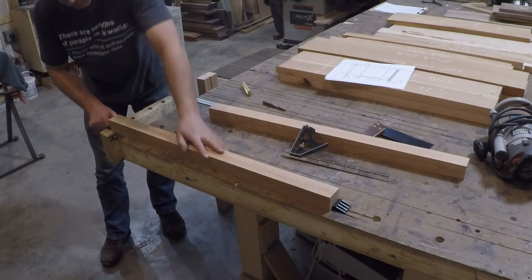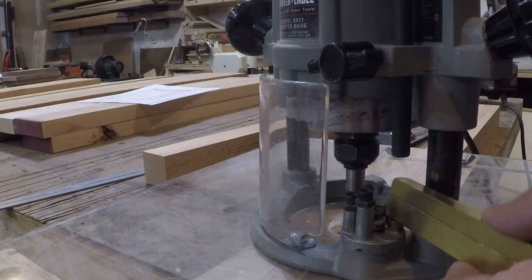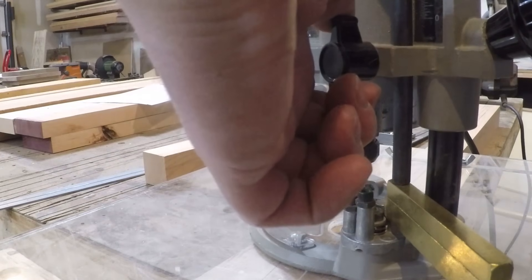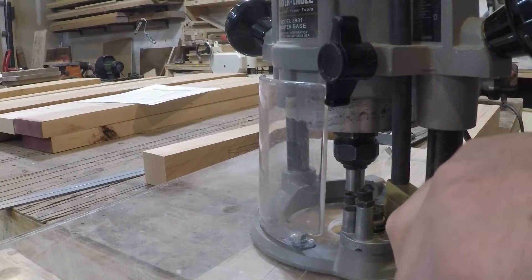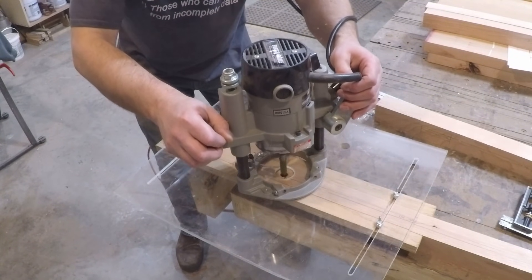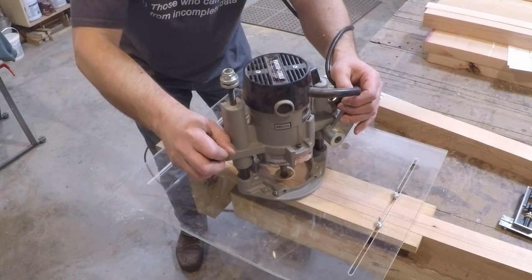To secure the workpiece to route out the mortises, I'm just going to pinch it between a couple of dogs. I've plunged my router bit until it makes contact with the workpiece, and now I'm just going to use a couple of spacers to set my turret — this will set the depth of cut for my mortise. I routed out a starting and stopping point and then connected the two with a few shallow passes.